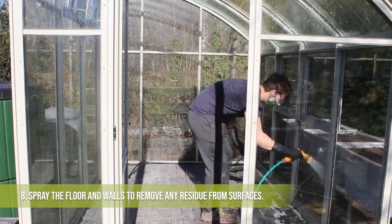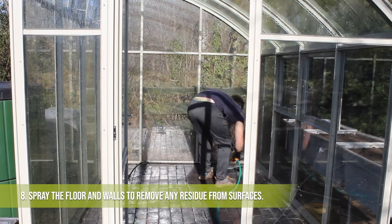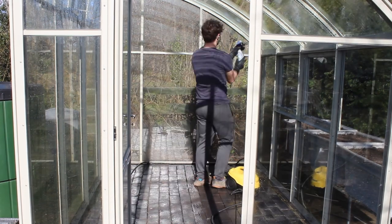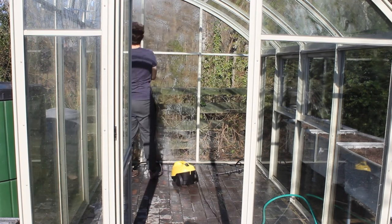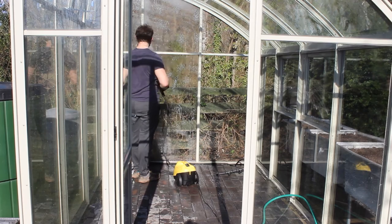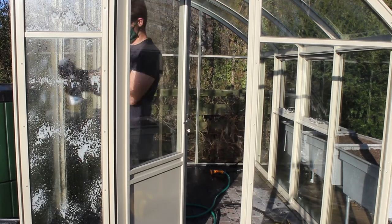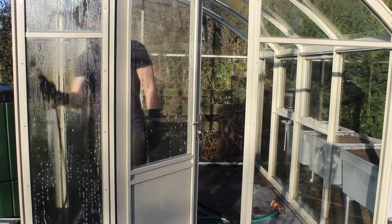Now we've used the Viacal, it's really important we wash everything off properly. If we don't, it can actually start to corrode the powder-coated finish of the greenhouse itself. It's then really just a case of repeating the process on every single wall and the roof of the greenhouse until you've completed the whole area.